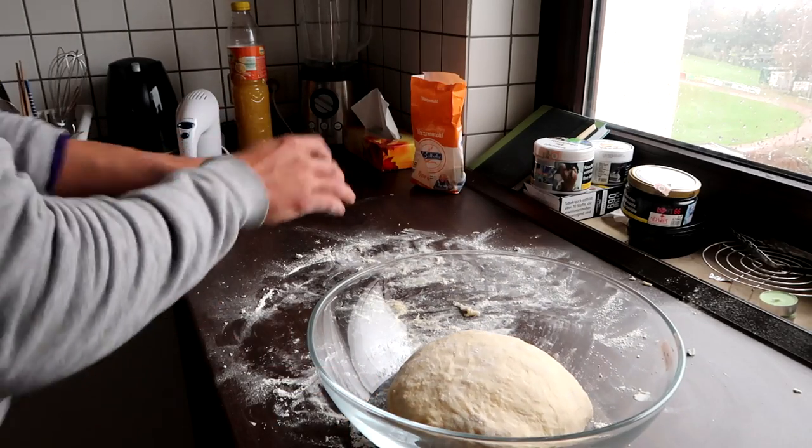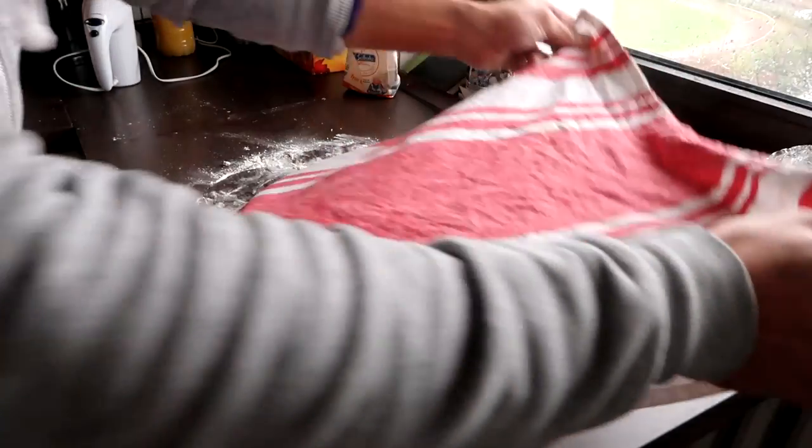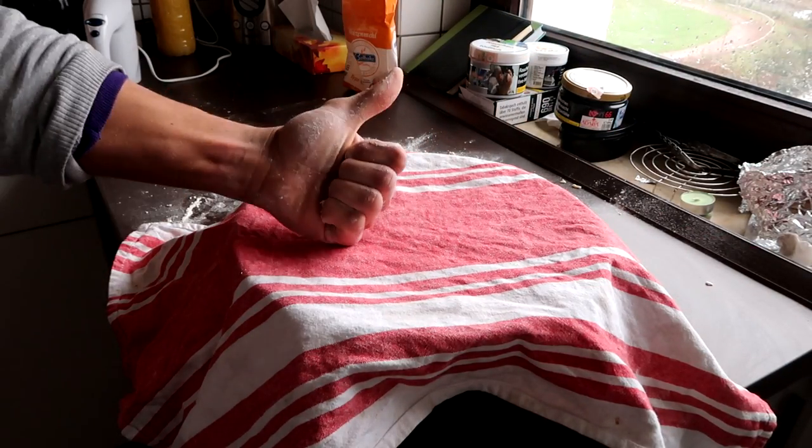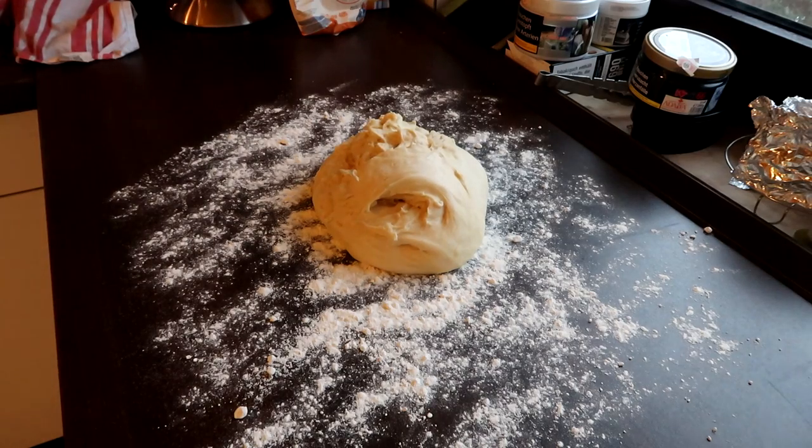Now put it back in the bowl, place a towel over the bowl, and let it sit in a warm place for about an hour. After that, the dough was just perfect and it had risen beautifully.